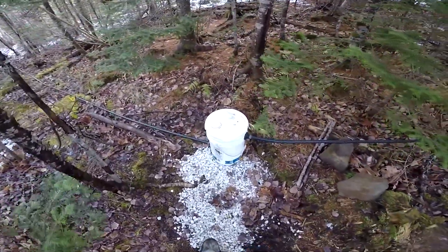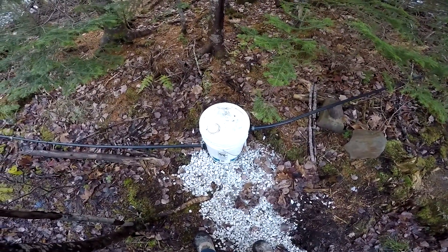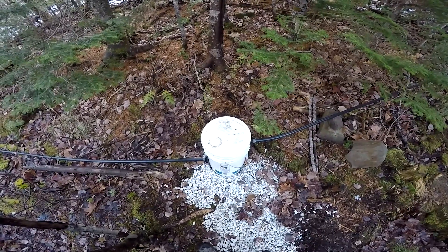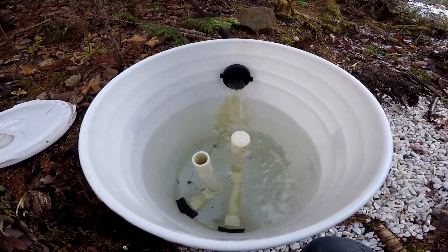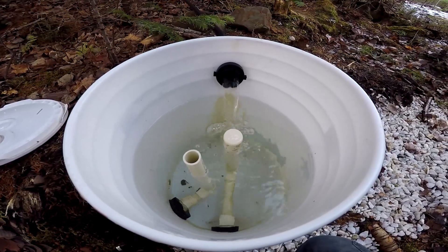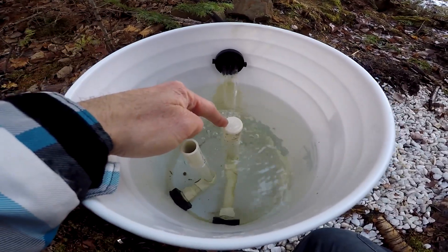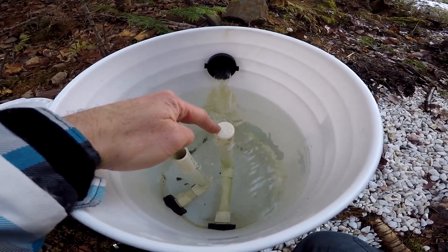This bucket here is our sediment collection system. I bought a food-grade bucket and modified it with a few gaskets and some pipes. Inside the bucket, you can see the water collected from the dam and spring. This pipe here is collecting the water and putting it into my barrel right now.